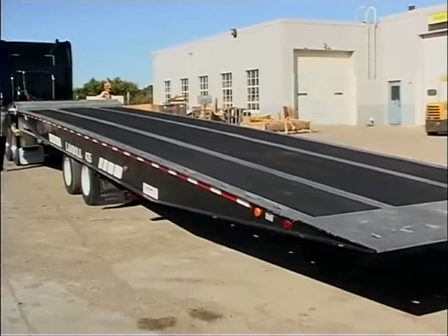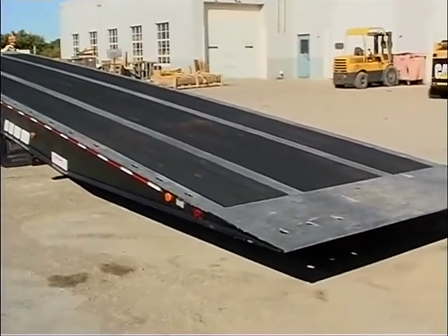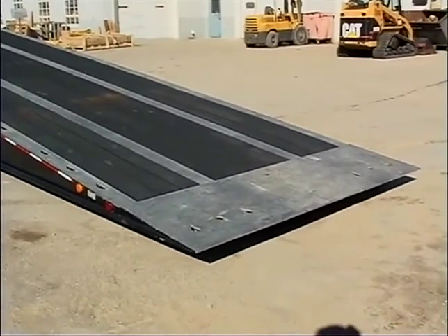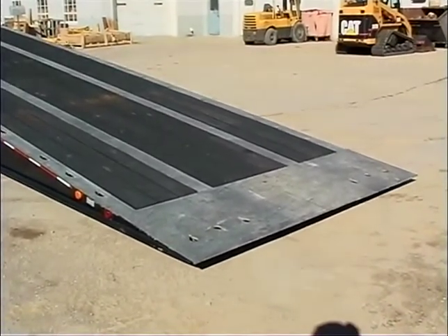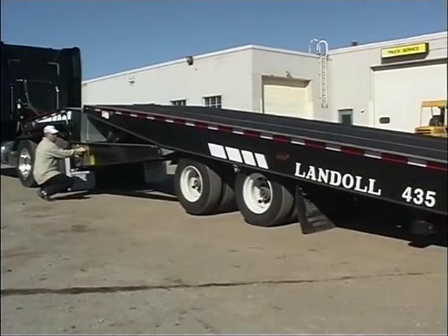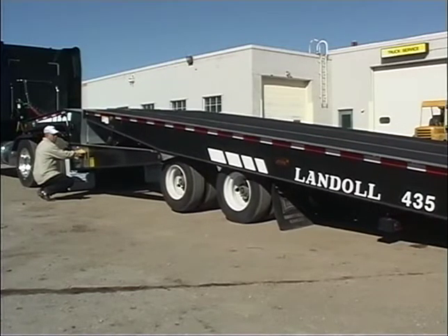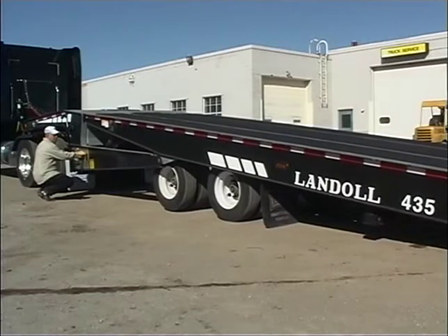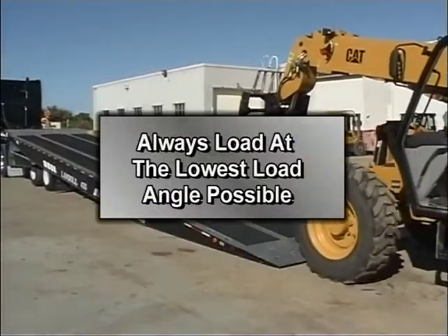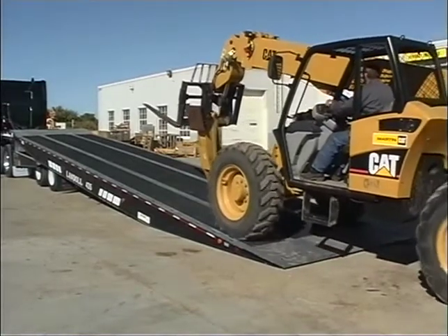Then raise the front of the trailer bed until the approach plate rests firmly on the ground. If the bed is fully raised but the approach plate does not contact the ground, move the axles forward until contact is made. Now alternate between moving the undercarriage forward and lowering the trailer bed. In load position, the undercarriage is forward as far as it will go and the approach plate is in contact with the ground. Always load at the lowest load angle possible. Now drive or winch the load onto the trailer.